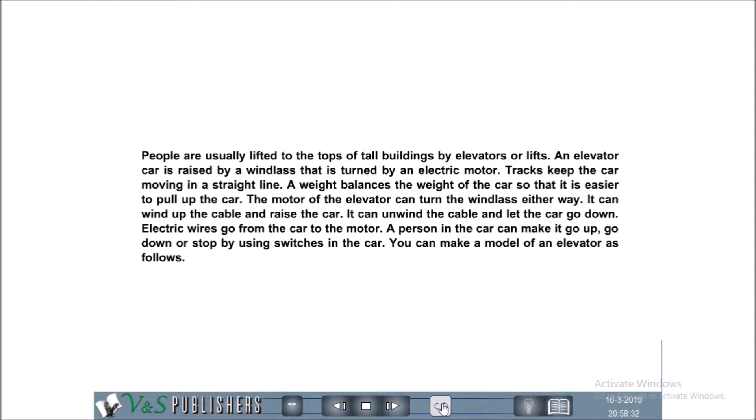Electric wires go from the car to the motor. A person in the car can make it go up, go down, or stop by using switches in the car. You can make a model of an elevator as follows.